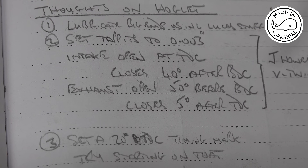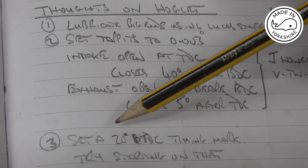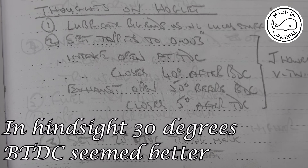Some have suggested that my ignition timing of 30 degrees before top dead center is a bit too early, so I've changed it to around 20 degrees before top dead center and we'll give that a try.